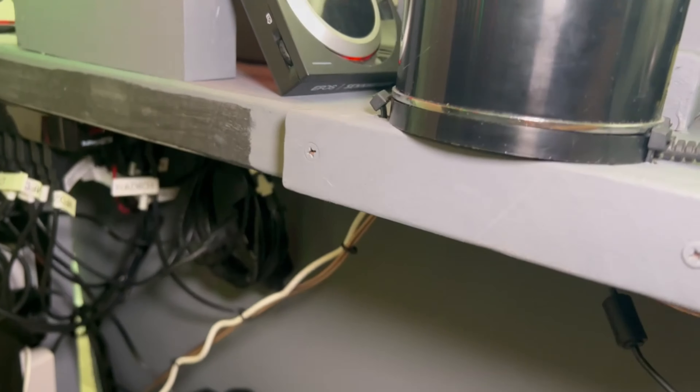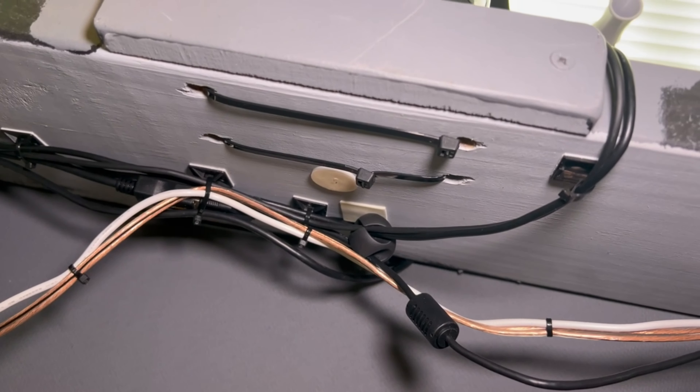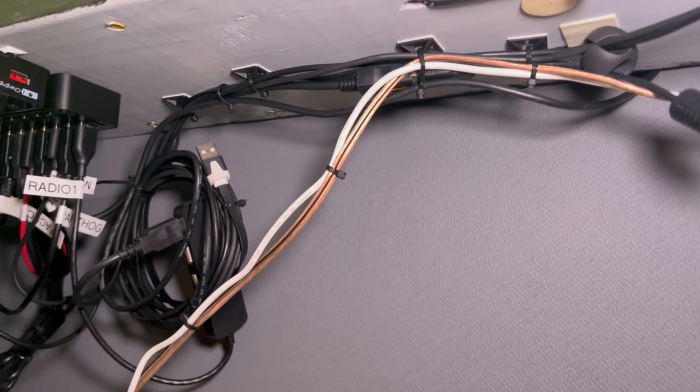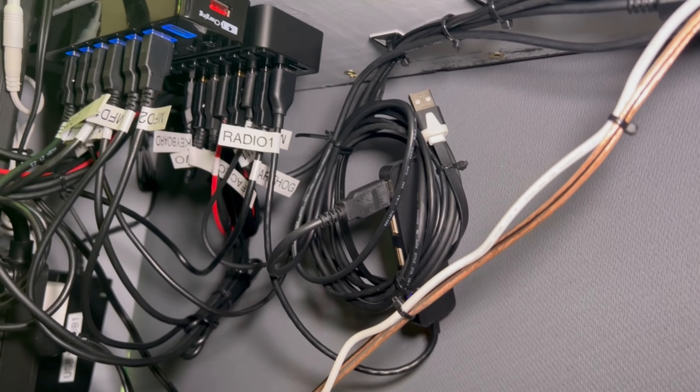Notice how my joystick is connected - not the best way, I'll take suggestions if you have them, but this works out for me. Two heavy-duty zip ties just holding it down. Check out this cable management.